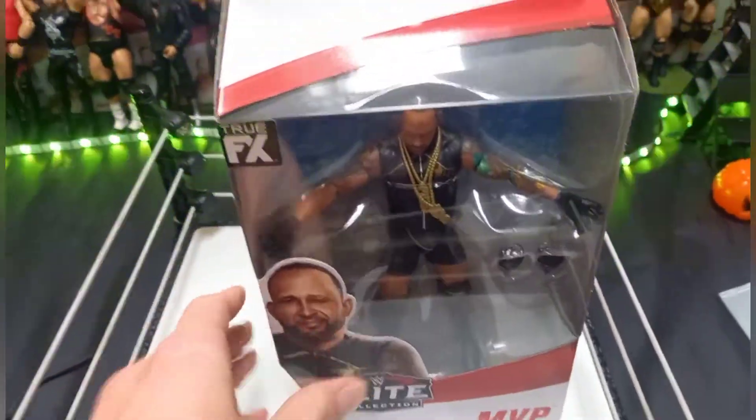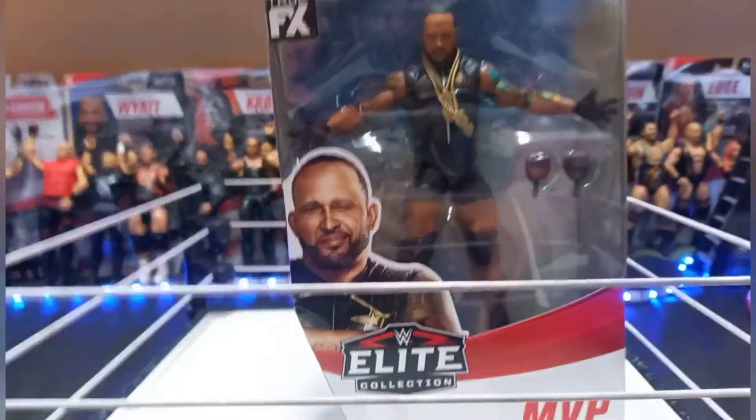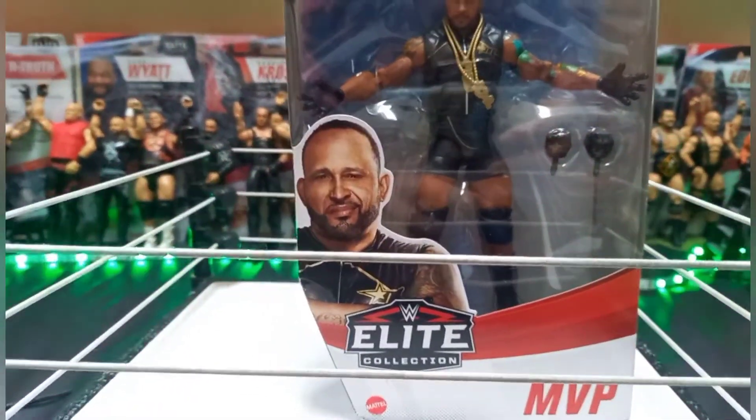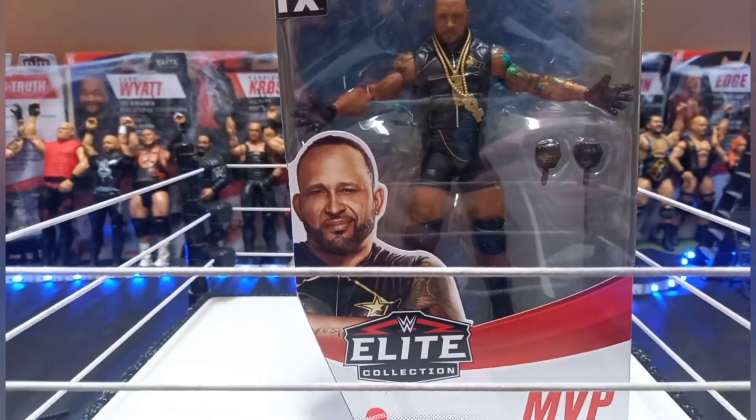I will be buying those figures from those series. The other people in this series have not come in stock yet. The Elite 89 figures are coming in stock soon too. Anyways, now we're going to get into opening the figure in the time-lapse.